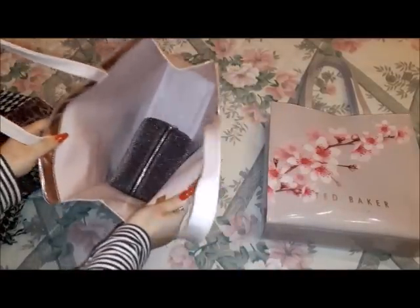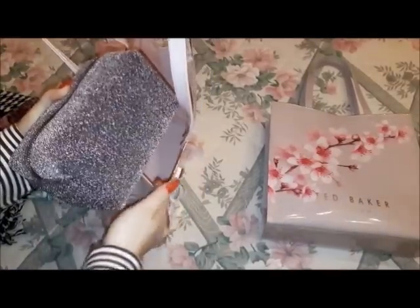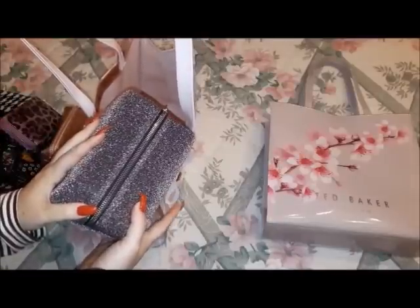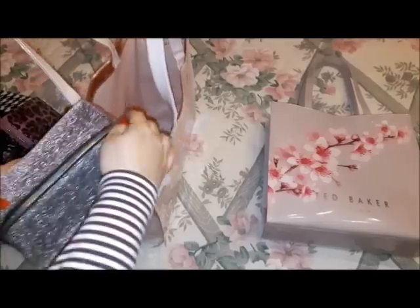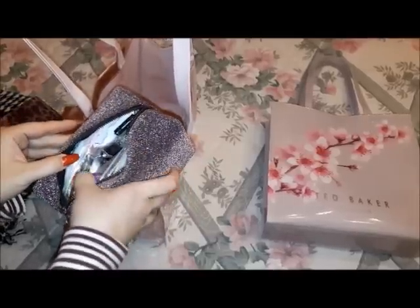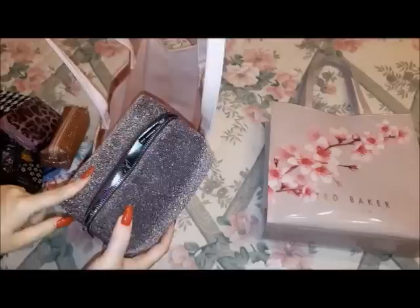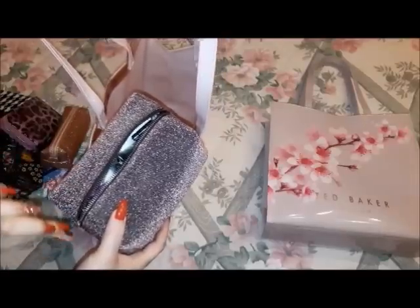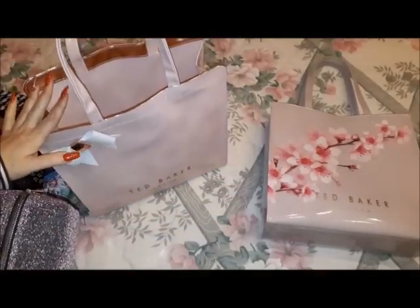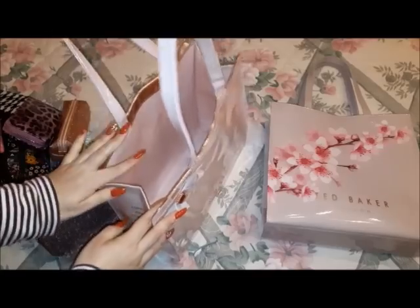The last thing in the bag is this glittery pink pouch — again, the glitters won't fall off, which is exactly why it made it into the bag. I got it from Accessorize some time ago. This is my walking pharmacy. It's been with me during the holidays, at work, everywhere. As I always say in these videos, if it doesn't fit in the bag, it's not the pharmacy that's going to change — it's the bag. It fitted perfectly in my Ted Baker bag, so both stayed.